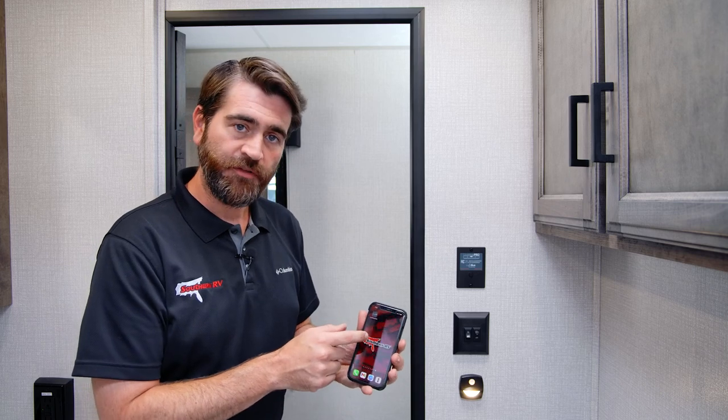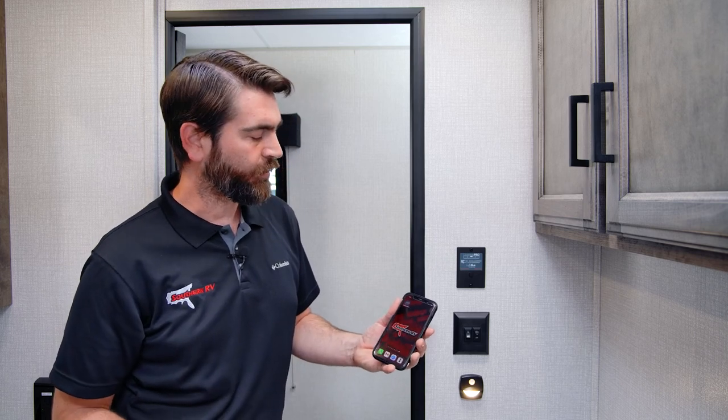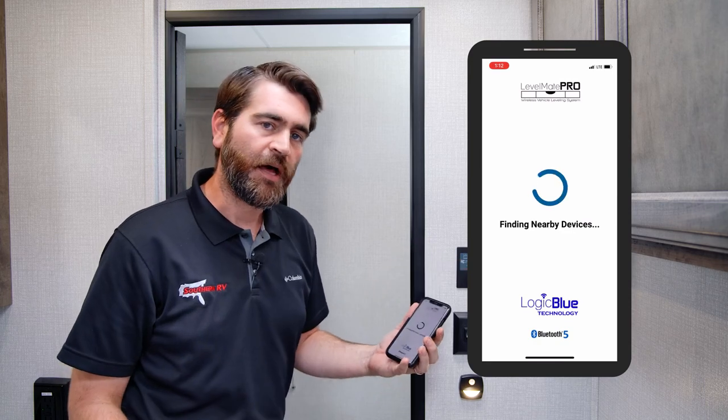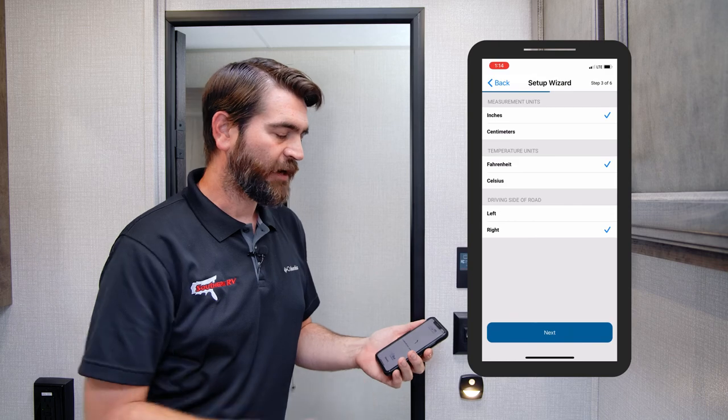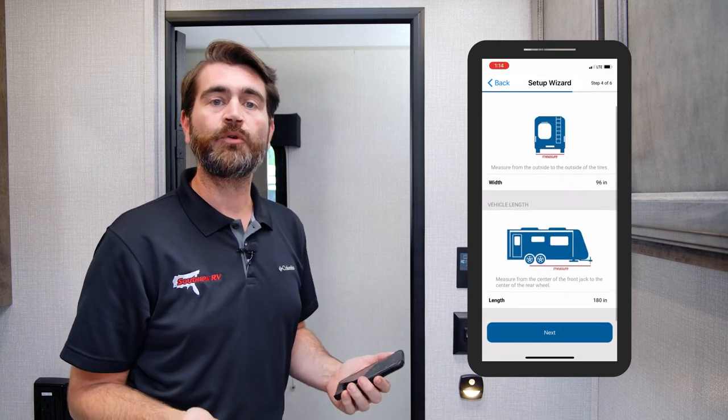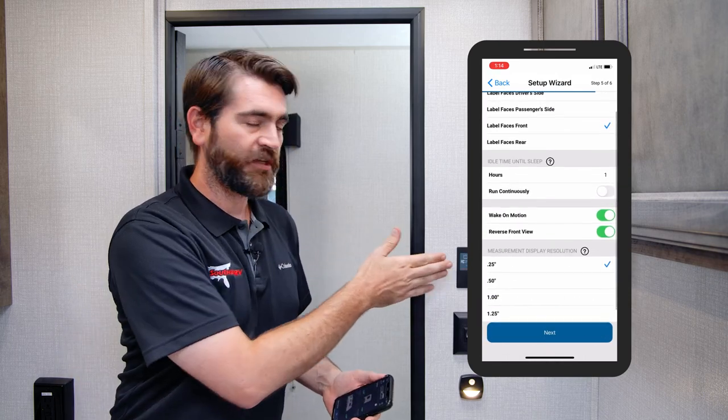So what do we have to do? We have to download the app from the app store — it's called Levelmate Pro. As soon as you open it, it's going to search for a nearby powered-up Levelmate Pro. Once it finds it, it connects, and we'll go through a small registration process and enter a few notes about distances from the unit to your tongue, left to right, that sort of thing, and whether you drive on the left or right side of the road. All of these things help the device determine what is level on your camper. Once that's been done, we can go out and check out how this thing really functions. Let's jump outside and show it in action.